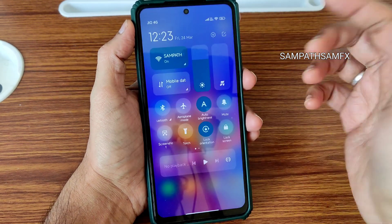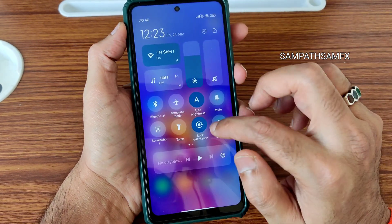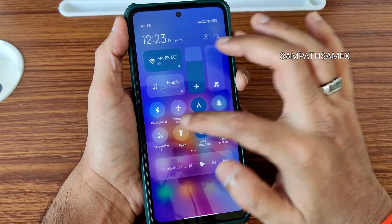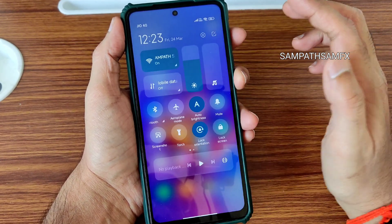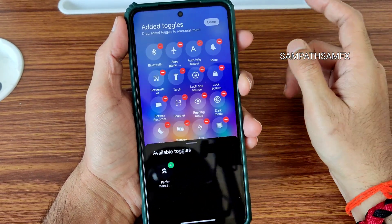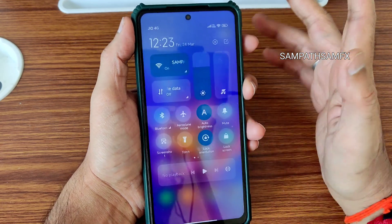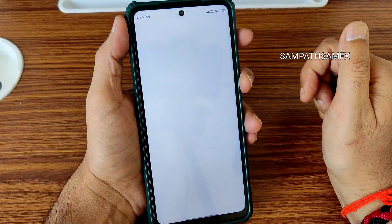First, the quick settings panel looks very similar to any other MIUI 14 based custom ROMs. The interface is smooth, and there are some options to customize it — I'll explain in a bit. These are all the toggles you get. Going into settings to check the version details.